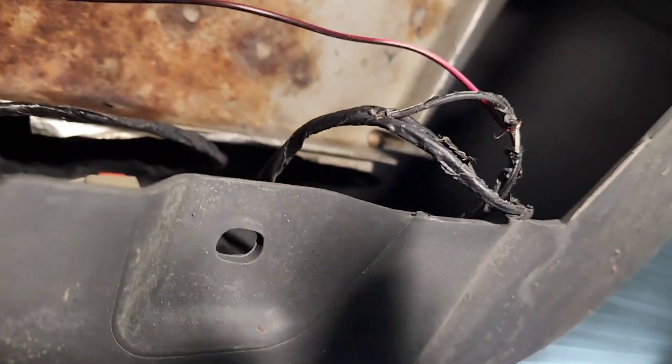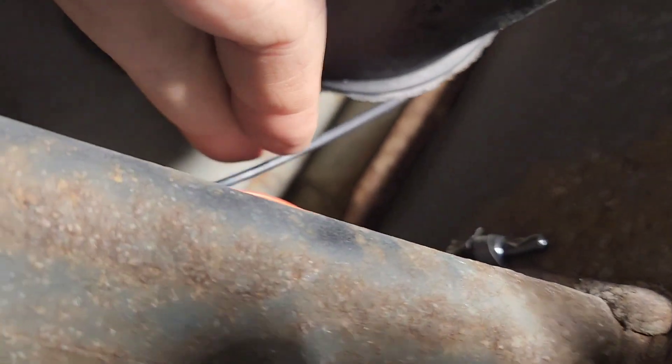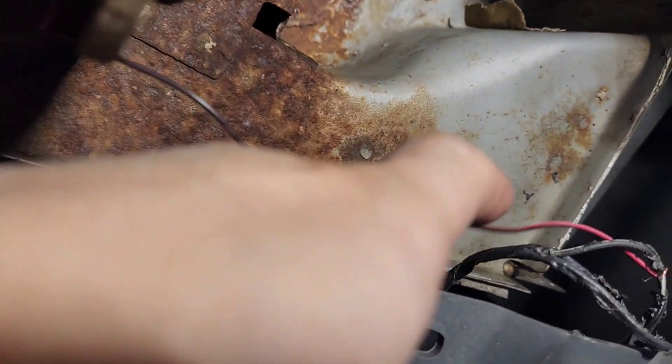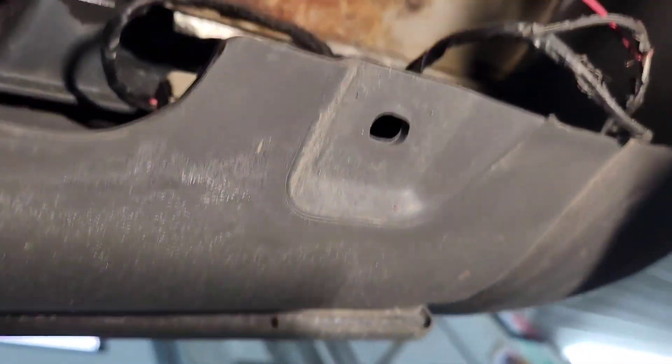For the red wire, you want to hook it up to the wire that runs to the front. For the black and red, it's a ground — you want to hook it up to the black and white right there. Black and white has a ground, or you can just tap it to ground there.